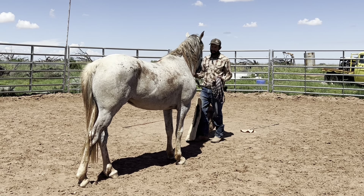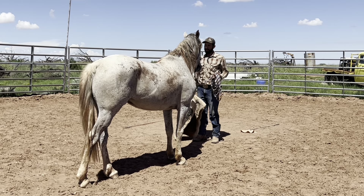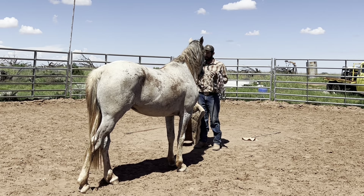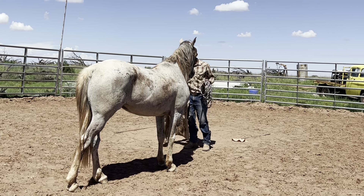Now I know the first days you need to give pressure, because when you want to put them in one position, they want to run away. They need to learn — they have that position, they need to stay in that position.